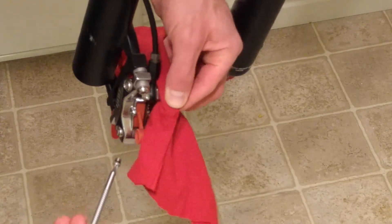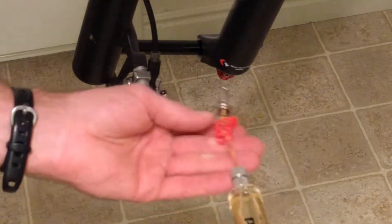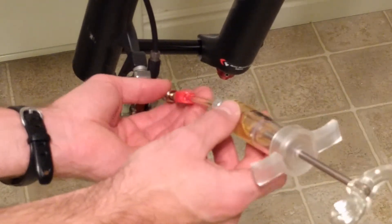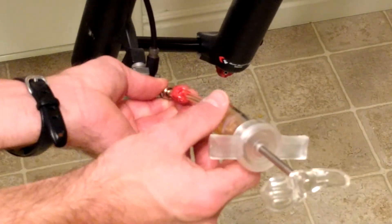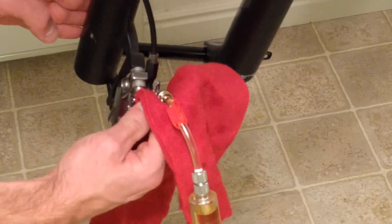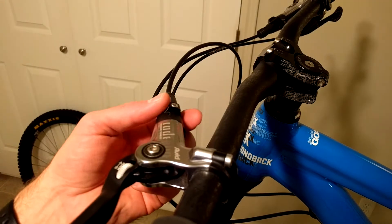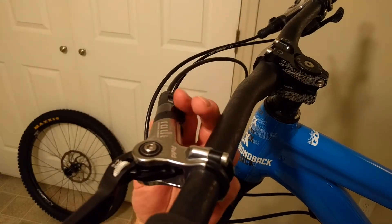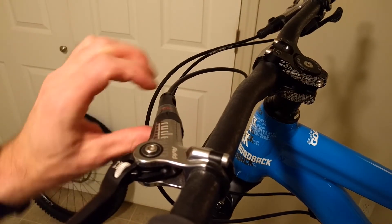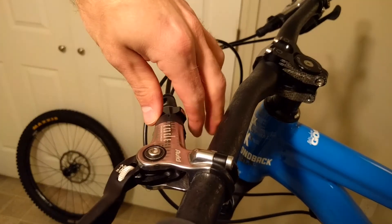Sometimes you can forget about that oil and then go to insert your pads back in and oil can get on them. Here I'm going to insert the syringe in the caliper side. I have about 15 to 20 cc's of oil on this side. It's important to have more oil on the caliper side than on the lever side, because we will be pushing the old fluid out starting from the caliper side, and it's going to be coming out of the lever side.